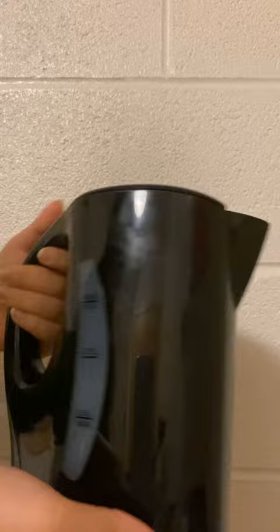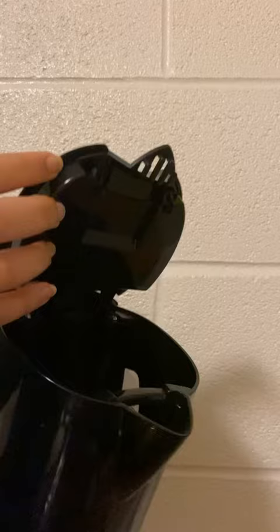This is the Salton compact electric water jug kettle. It boils over 4 cups of water swiftly with automatic shutoff.